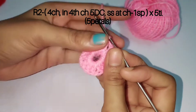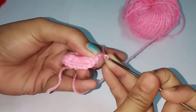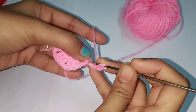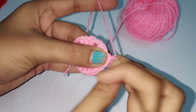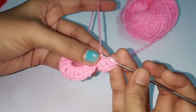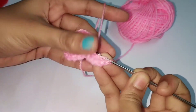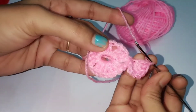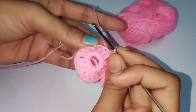Now for the spin wheel shape, make four chains: one, two, three, four. Then do five double crochets in the fourth chain - in the same stitch. One, two, three, four, and then five. Five double crochets done, and then you slip stitch in the first chain space of the previous round.